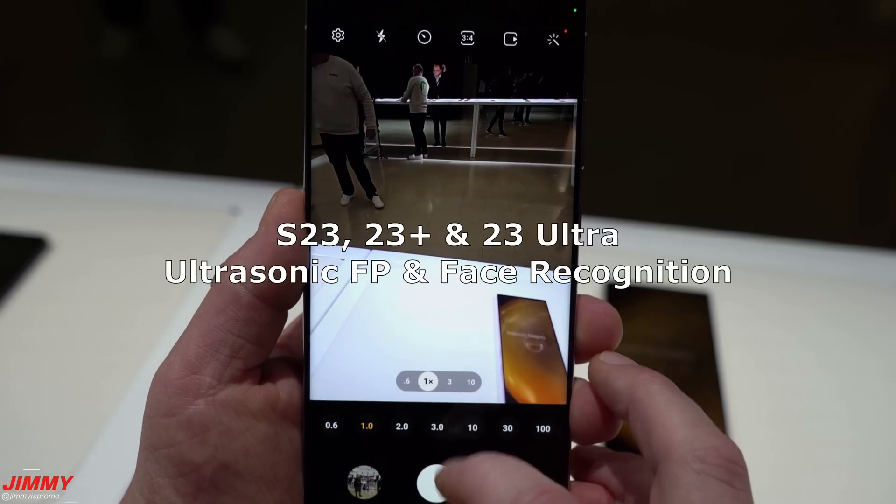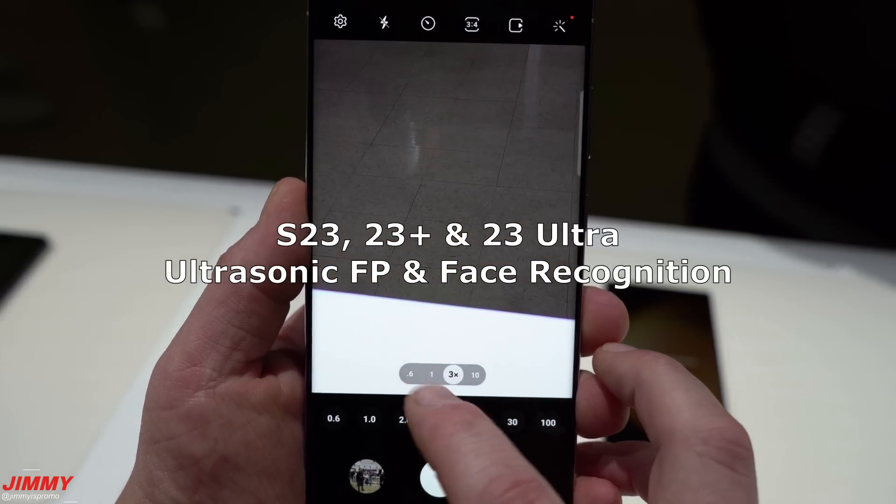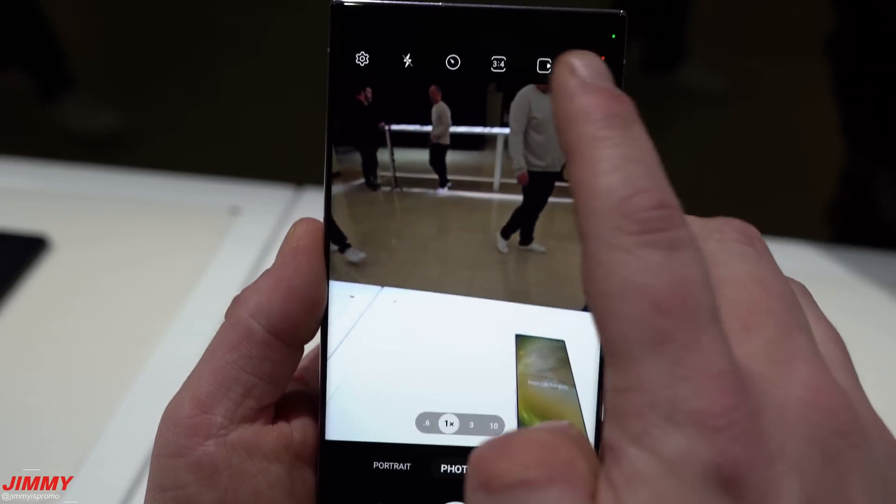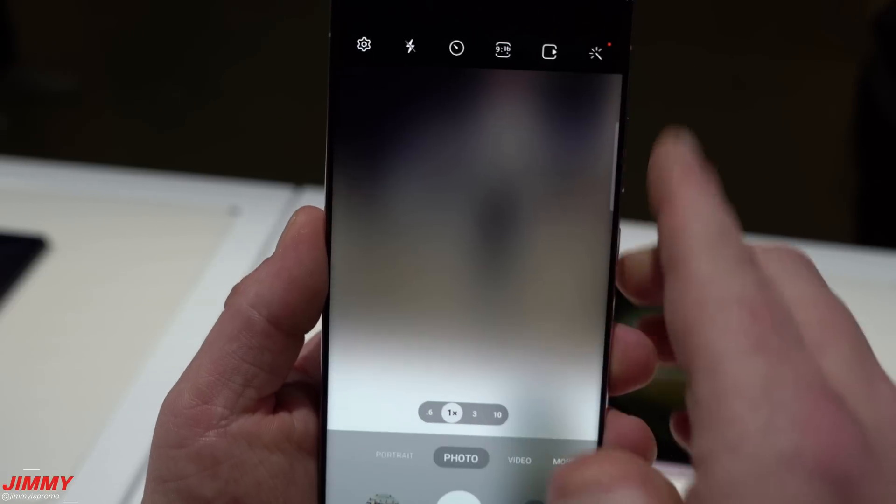For biometrics, all three devices have an ultrasonic fingerprint reader as well as face recognition.